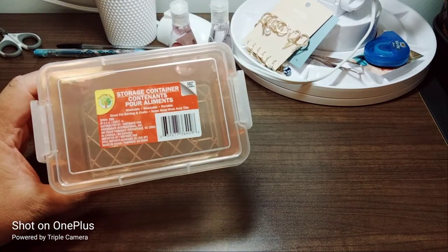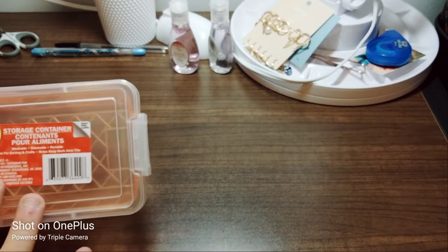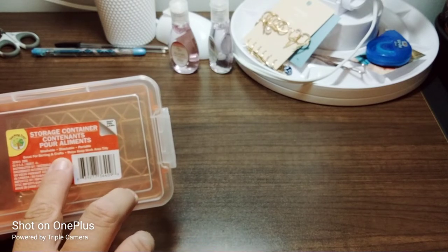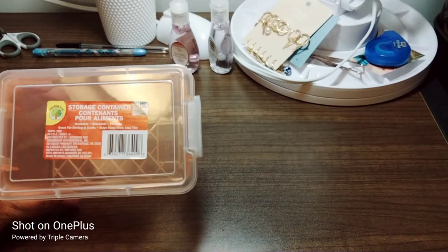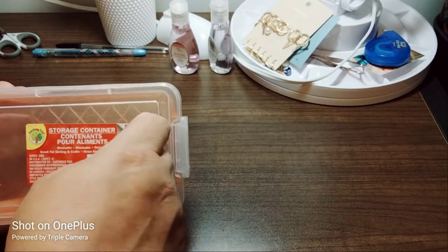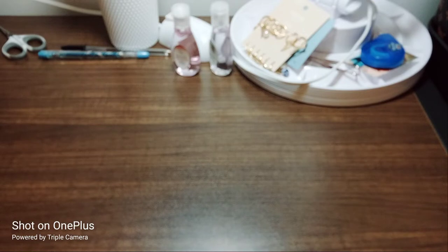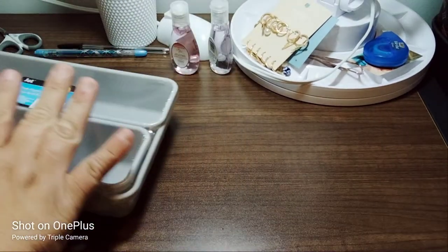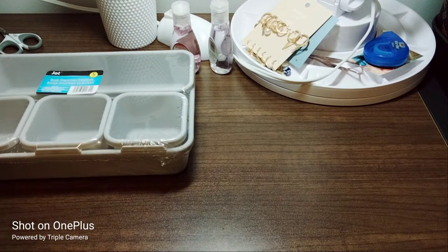This is the Teaching Tree container — so I guess it's for kids but really it's for everybody. It's washable, stackable, and portable, great for sorting and crafts, and it helps keep your work area tidy. It has an easy peel label which is great. The next item I picked up I'm going to have on my desk so I can organize nicely — it'll sit in the back. I'm trying to keep my desk pretty much organized.